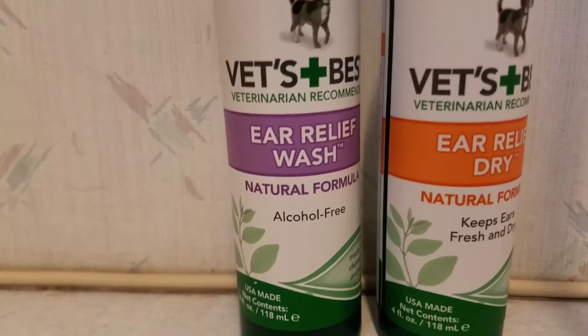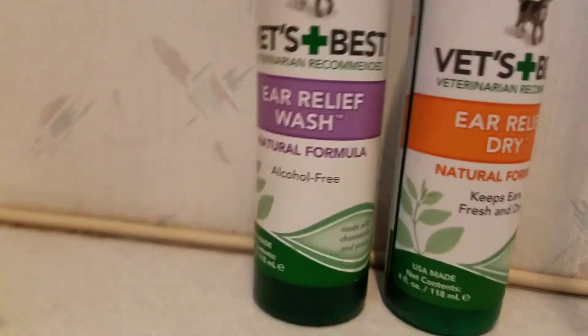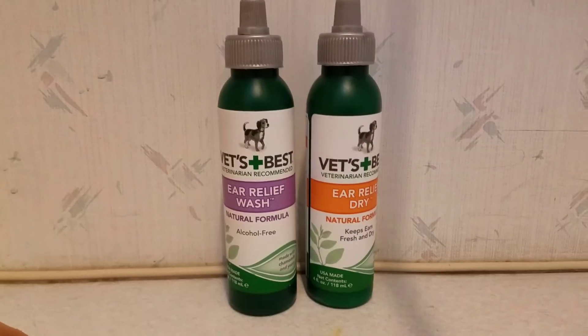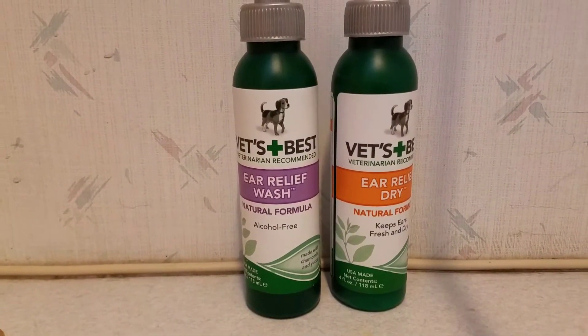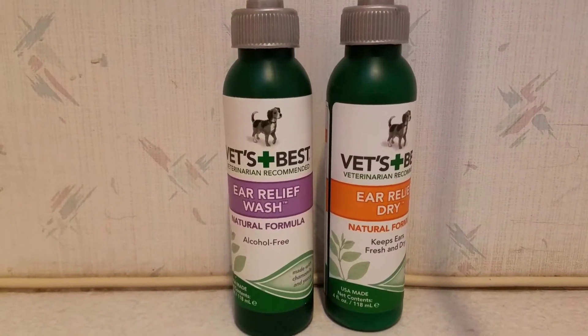My dogs are long pendulous ear dogs and they are fairly prone to ear infections, especially if they go swimming or anything like that. This product has completely changed that. I have not had any type of real ear infection with my dog since I discovered this product about four years ago.